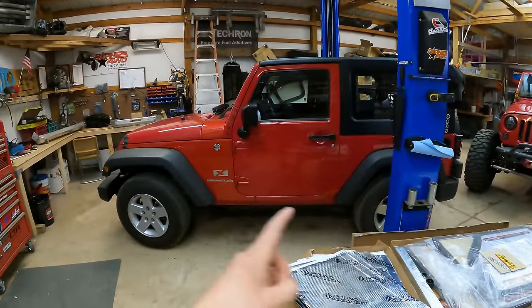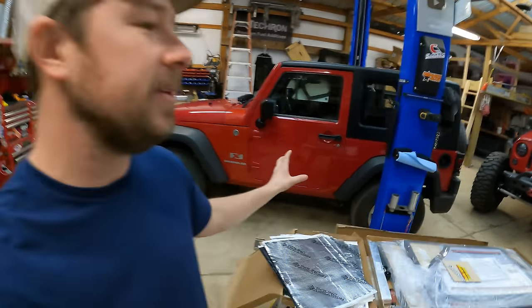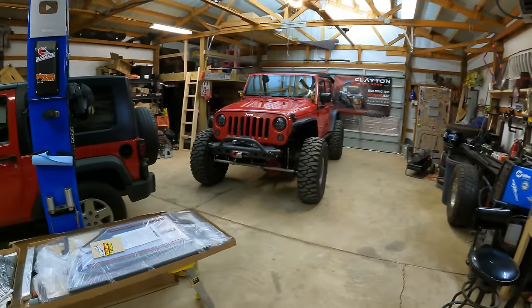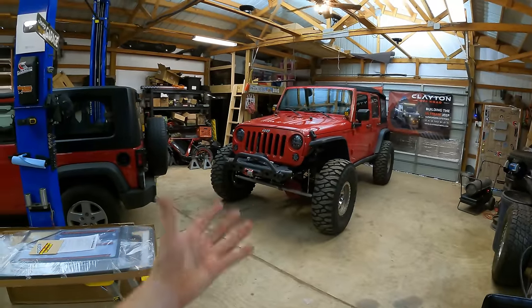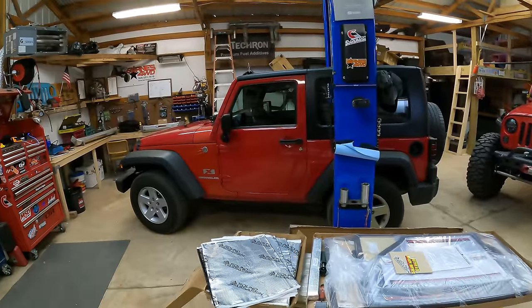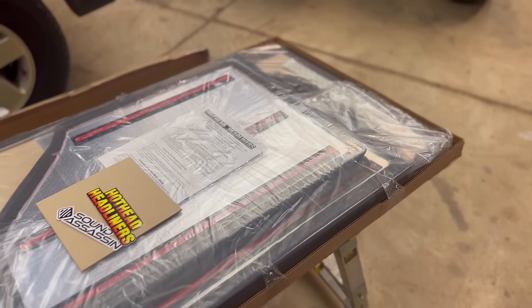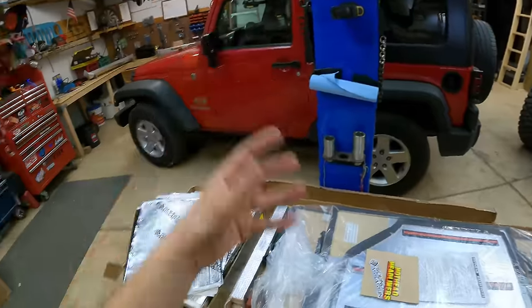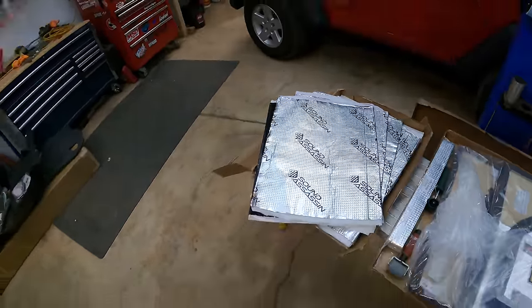One thing I've realized since owning this: it's completely stock and it is extremely nice and quiet inside. Just driving this compared to my other Jeeps, especially the JK — it's loud. The Hemi, the exhaust, soft top — on long road trips, it gets quite annoying. So for this new build, one thing I really want to do is keep the noise level down, especially in the interior. In this video, we're not only going to install a set of Hothead headliners for the hard top, we're also going to fully insulate the floorboard with their Sound Assassin kit as well.